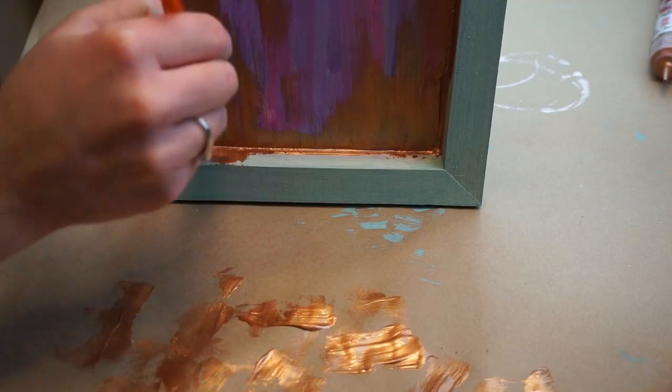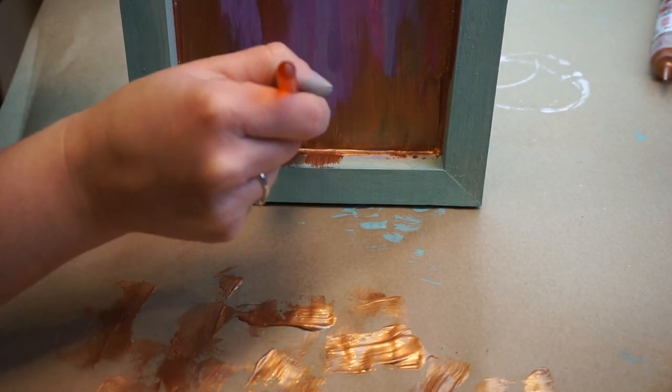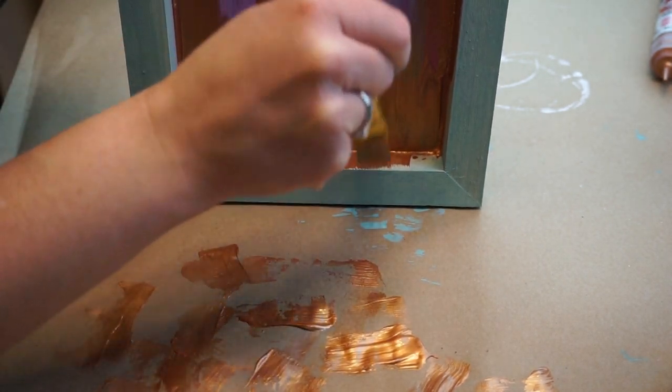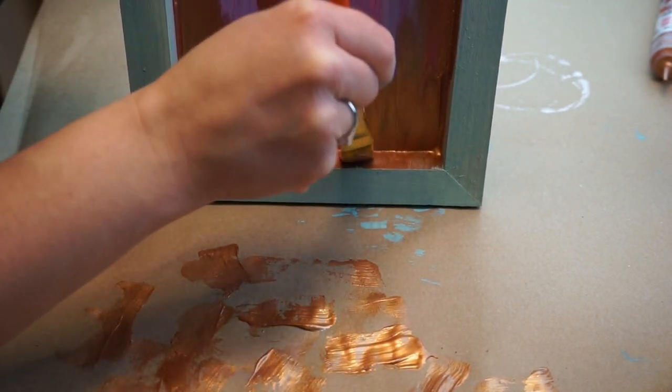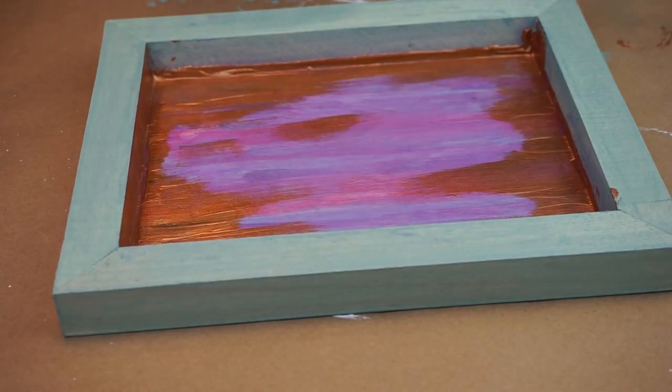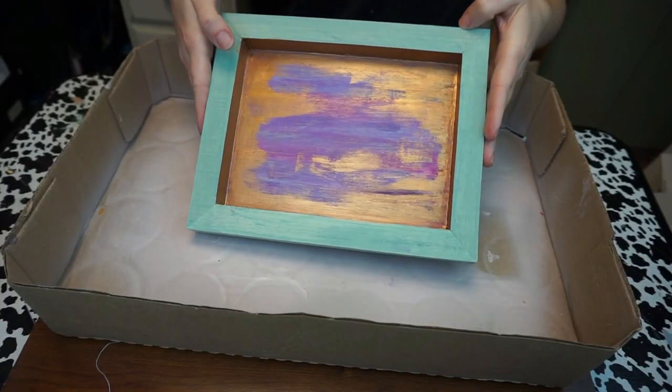I'm going to continue to pull the paint down here. I'm going to bring it up onto the edge of the frame because I didn't like the way the blue met the bronze inside the tray, so I'm going to pull it all the way up along to the top. And then once I'm done that, this is what we have — it adds a nice little touch to the tray.